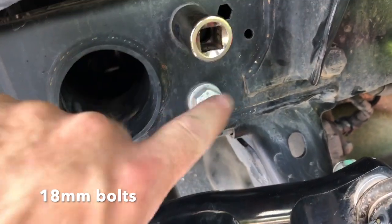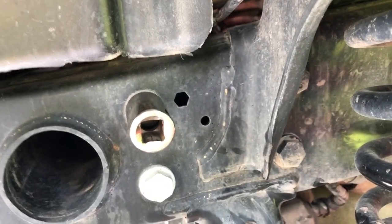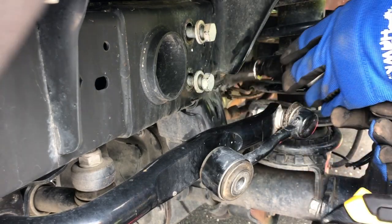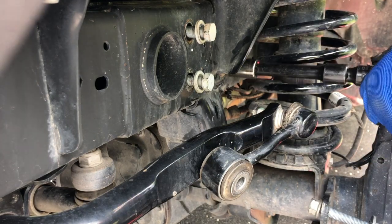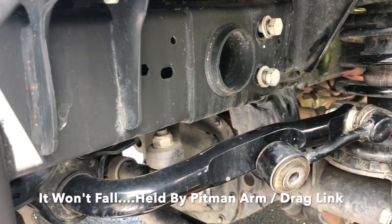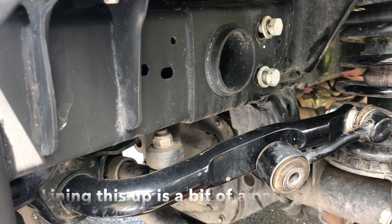On the Pittman arm, we're going to remove these four 18 millimeter bolts — two here and two here — and slide the brace up in there, hand tight to get it all situated for the next step. The steering box is actually shifting down, so we'll have to kind of line it back up after we put this bracket and bracing in.